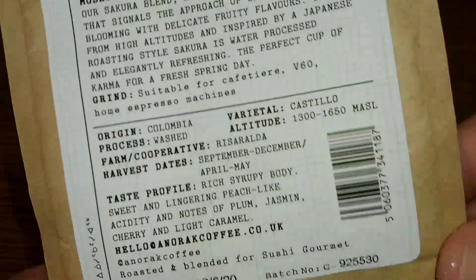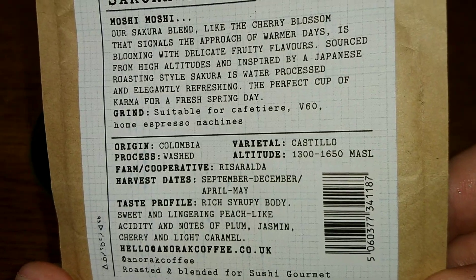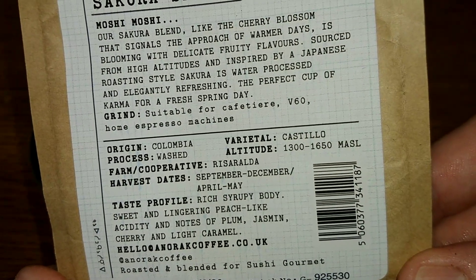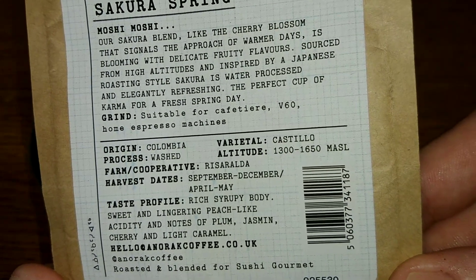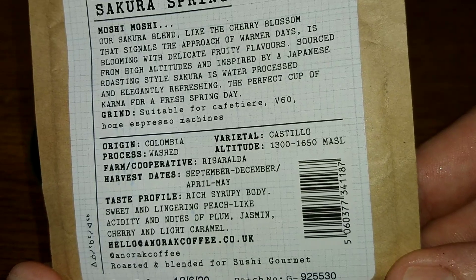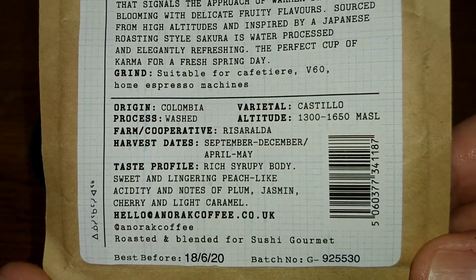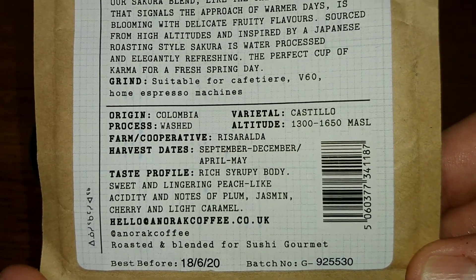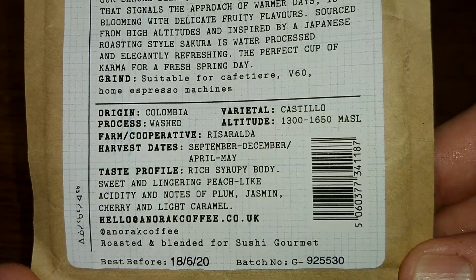The origins are Colombian, varietal Castillo, the process is washed. The farm cooperative is Risaralda, harvest dates September to December and April to May. The taste profile is described as a rich syrupy body, sweet and lingering peach-like acidity, with notes of plum, jasmine, cherry, and light caramel.